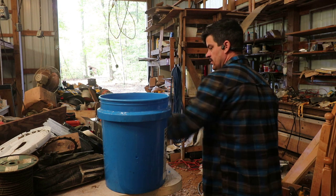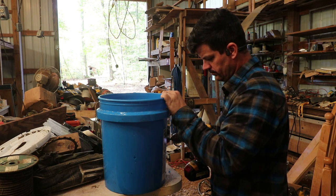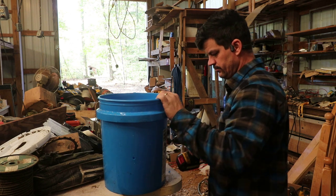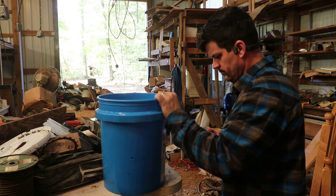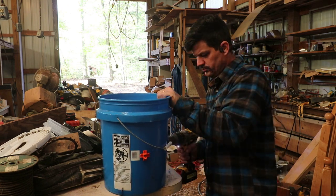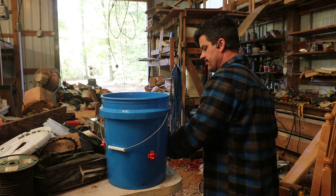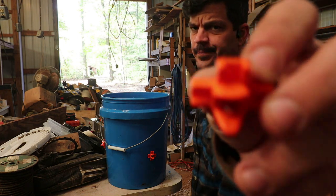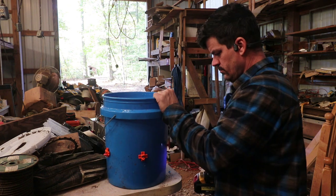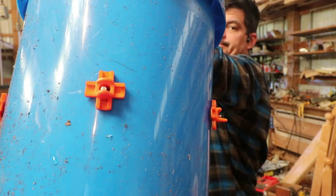Let's see what happens. It didn't strip out, so I guess it'll work. Just make sure that this long part is on the bottom. Let's go check it out and see how it works.